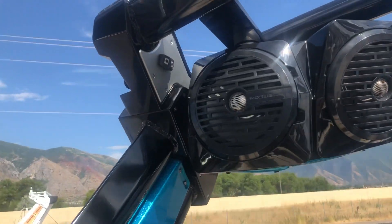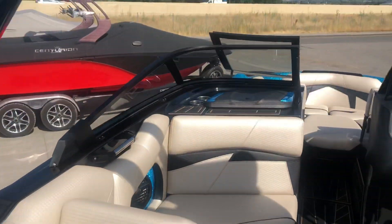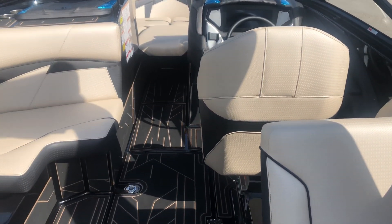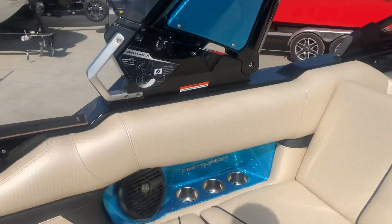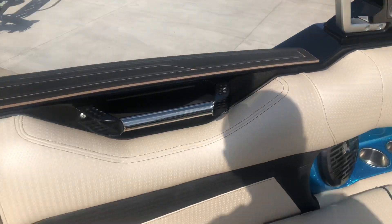This boat will also have a Solong double extra large Bimini that hasn't come on it yet since this is brand new, just opened from the factory. But it will be equipped with the Solong double extra large Bimini with integrated surf sleeves that will cover almost the entire cockpit, even on a boat the size of this Fi-25.